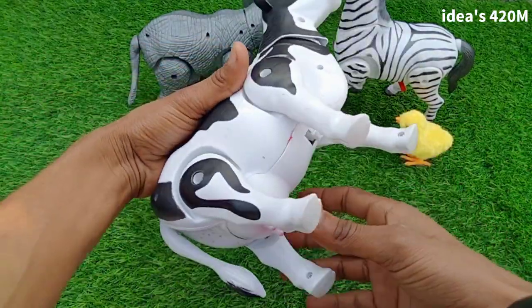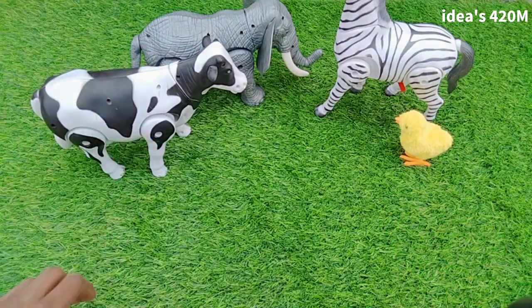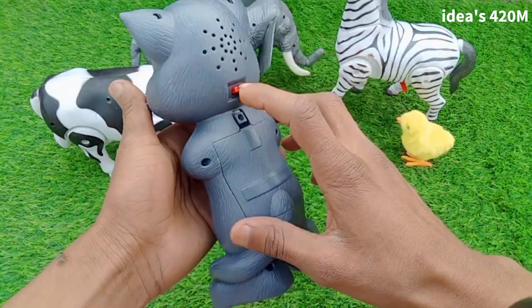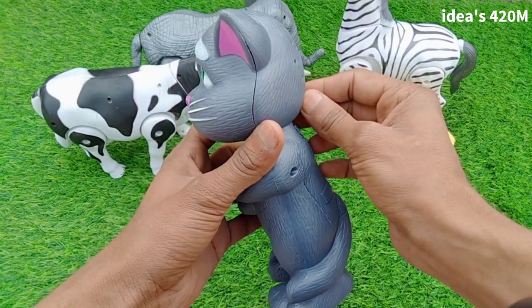Beautiful battery-operated sound, guys. Next: cat — wow, talking cat! Beautiful look, talking cat. Battery box, switch on guys.